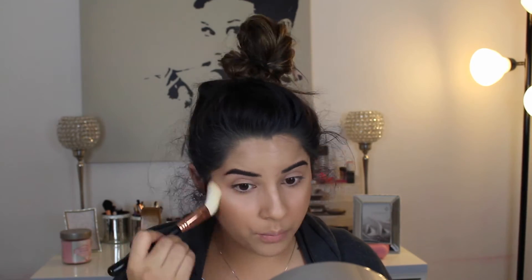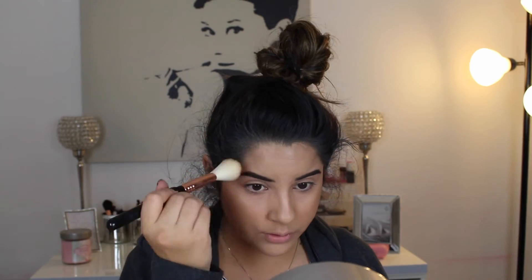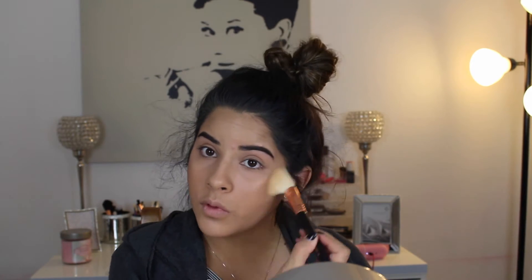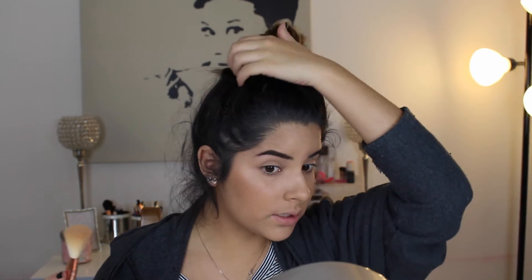I'm going to bronze it into my temple as well as right on my forehead, and I'm also going to blend it into my hairline because I don't want a weird line where my foundation ends and my scalp is. Then I'm also going to take this on my jawline just to create a nice shadow and make my face look a little slimmer. I'm also going to take this a little on my neck, mostly right in these areas. And there we go - we are all bronzed up.